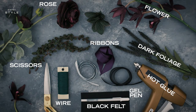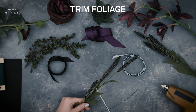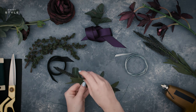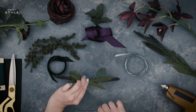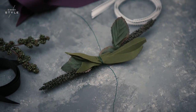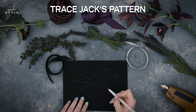So let's get to the flowers. First step: trim a long piece of wire. Next, trim and/or strip the stems of green foliage and arrange them into an overlapping bundle, wrapping with wire to create your corsage's base. Make sure to leave extra wire as we'll be using it to add more to the corsage, and set aside. Then sketch Jack Skellington's collar onto a stiff piece of black felt using a white gel pen.